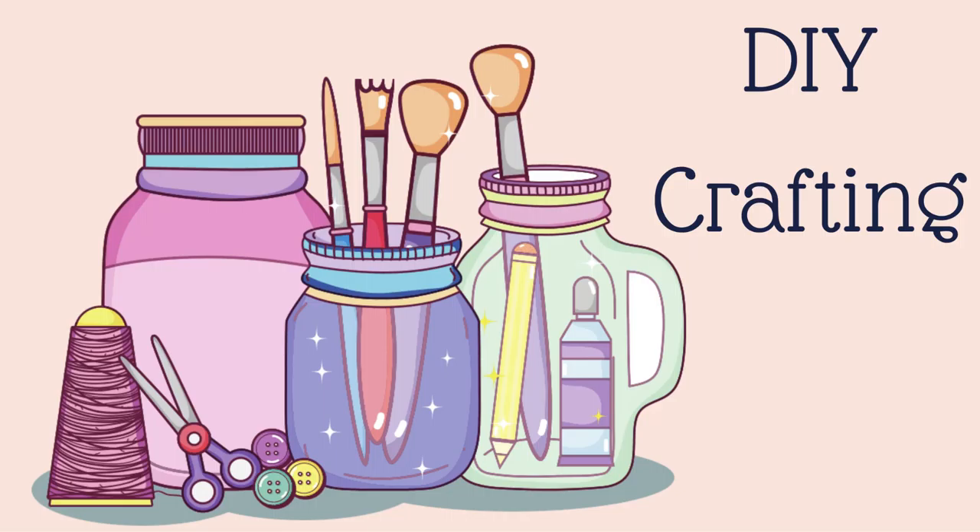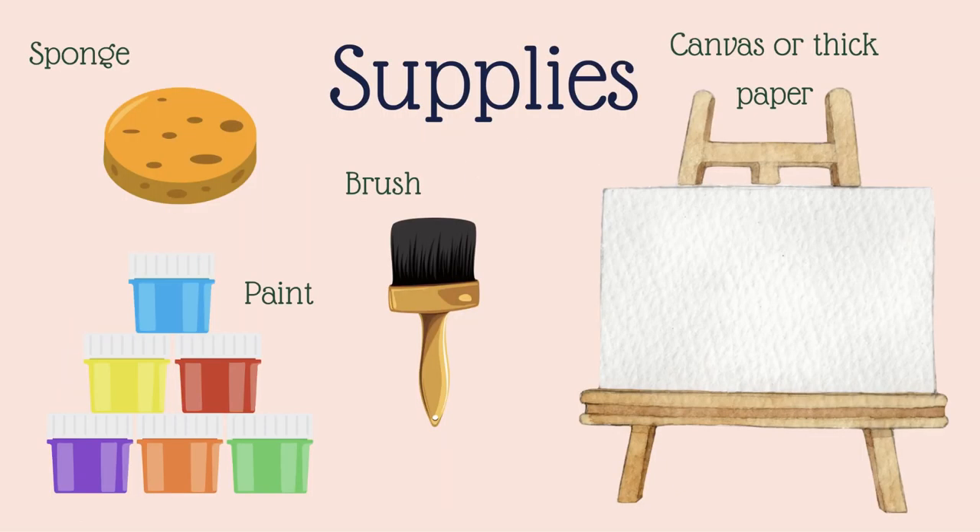Hello everyone and welcome to DIY Crafting. Today we'll be learning how to paint a galaxy.